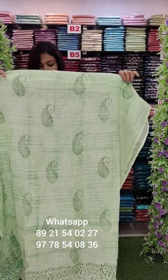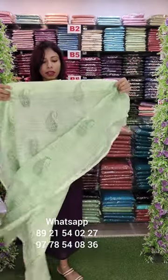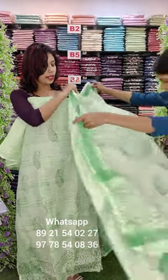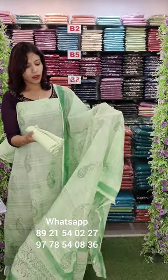Next one is cotton fabric. Block printed style, front and back side. Block prints on the front — regular wear. It has a light pista green shade. It has a mango design pattern. Sandrun bottom is ₹990 with free shipping.